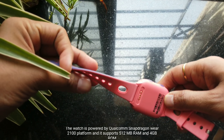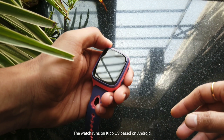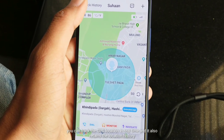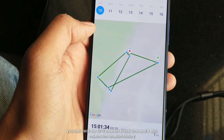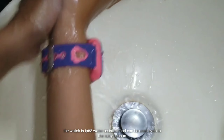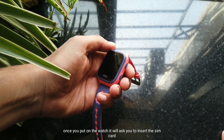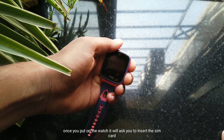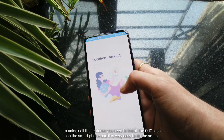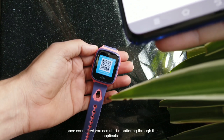There are two color options — one is blue color and the other is purple-pink color. The body is made of plastic and the strap is made of silicone material. The quality and design of the watch is very good. It has 4GB internal storage, 512MB RAM, and the device is powered by the Qualcomm Snapdragon Wear 2100 platform. This device runs on Kido OS, which is based on the Android operating system, and it has Bluetooth and WiFi connectivity. It also has GPS-based location tracking, real-time tracking, and location history storage. This watch is IP68 water resistant, so you can use it in the rainy season.